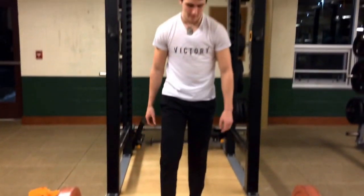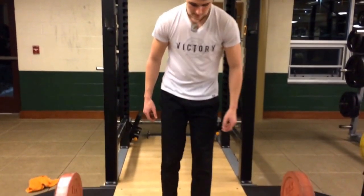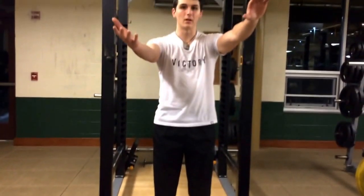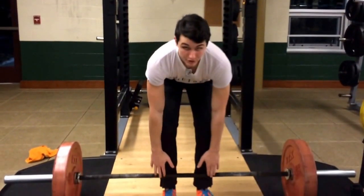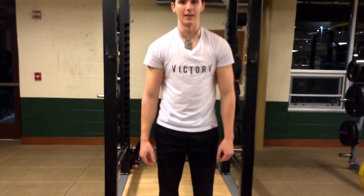We're going to start with the setup. A lot of people approach the bar in the wrong way. The proper setup for conventional deadlift is to have a relatively narrow foot placement, just about shoulder width apart, grabbing either double overhand or, for heavier weight, overhand and underhand. You want the bar to be right up against your shins. This is going to give you a better angle of pull, whereas if you're out here it's going to pull you forward in the mid part of the lift.